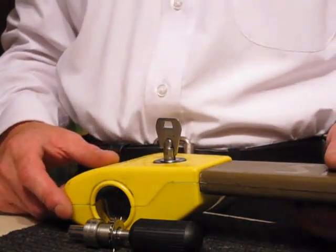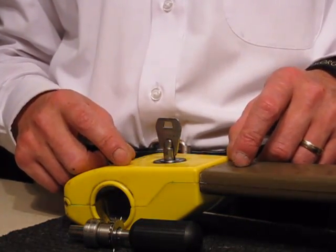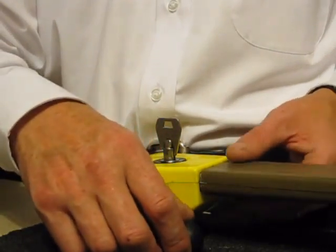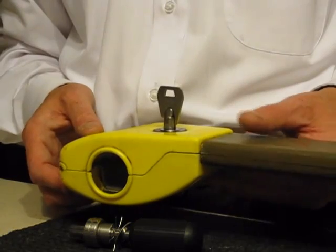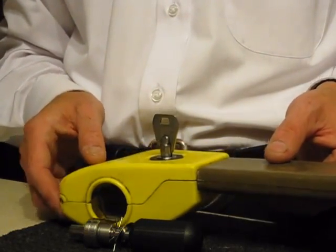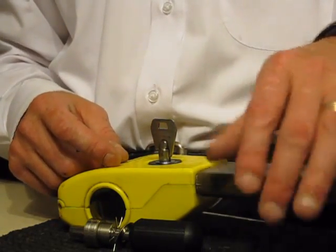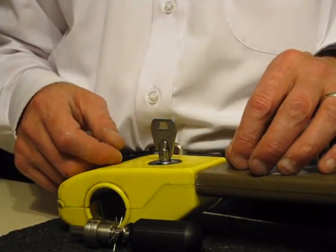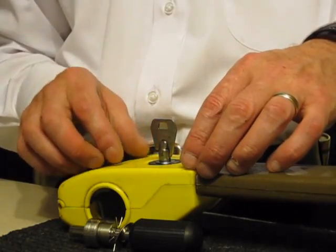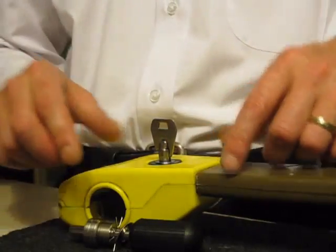Hi guys, this is a little video regarding vehicle security and what you can do to try and improve it. If you solely have one of these on your vehicle, especially an older type vehicle that doesn't have an alarm or an immobiliser, please also consider getting one that goes from the gear stick across to the handbrake, or if you can afford it — I know some people are on quite tight budgets — get one of the quite large steering wheel ones that goes around the wheel.